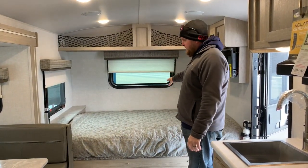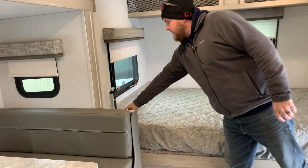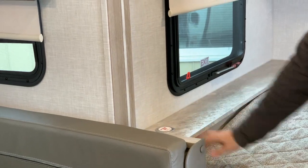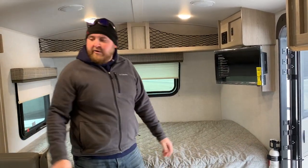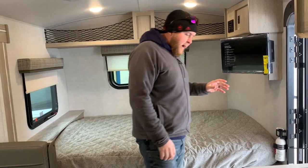The queen bed is up at the front, and with that you do get storage up above. There's even a nice little pop-up power center with USB and 110 outlets that just push right back down. It also has the wall-mounted TV over here, which you can pull out and angle towards the dinette if you want to give yourself a better viewing angle.